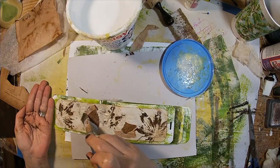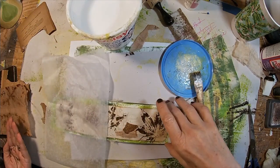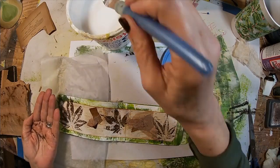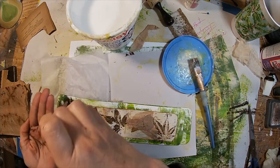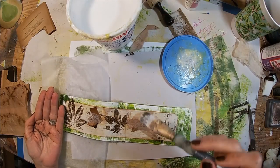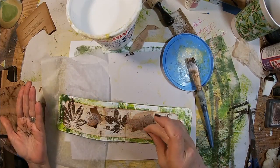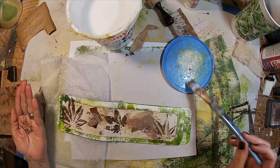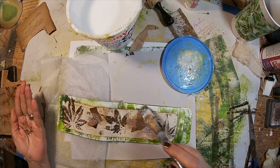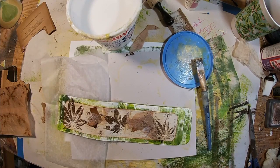That tea bag still had some tea in it, so I thought — why not. I have mod podge there and I'm just sprinkling those tea grounds into that mod podge, making sure they stick to the paper. That adds a little bit more texture.